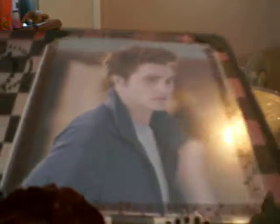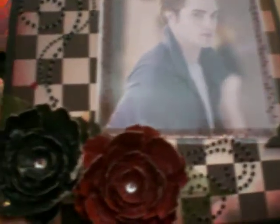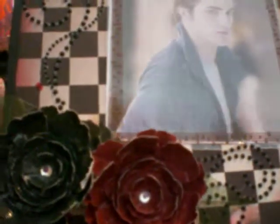The paper that I used on this box was DCWV the Immoral Love Stack. I'm hoping that my partner would like her cigar box. Please leave me a comment, thank you.